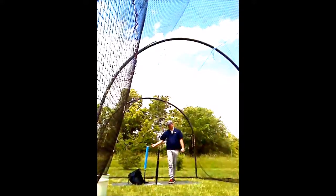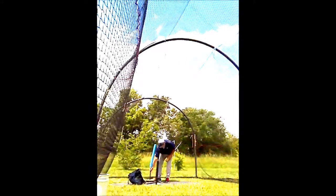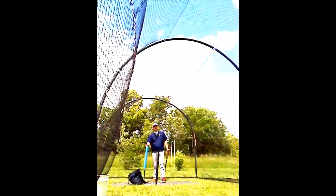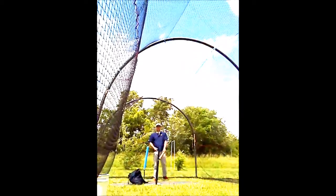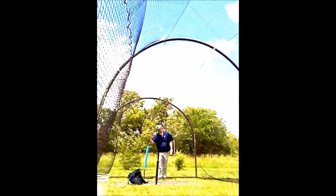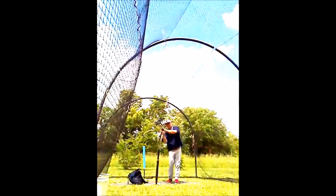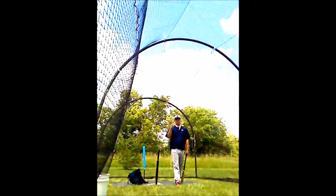This is the Noodle Drill. As you advance as a player, you can move the noodle around into different parts of the hitting area. The great thing about the foam is that even if you hit it, you're not going to damage anything — you're not going to break your bat, hurt your elbows, or hurt the tee. It's a very simple drill to teach one of the most fundamental skills in all of baseball: the ability to keep your hands inside and lead with the knob. Major league players use this drill — you should be doing this drill.